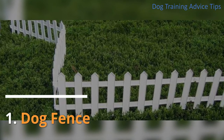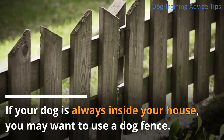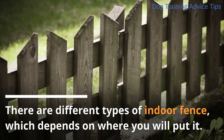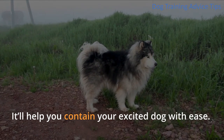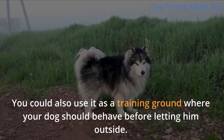1. Dog Fence: If your dog is always inside your house, you may want to use a dog fence. There are different types of indoor fence, depending on where you will put it. It'll help you contain your excited dog with ease. You could also use it as a training ground where your dog should behave before letting them outside.